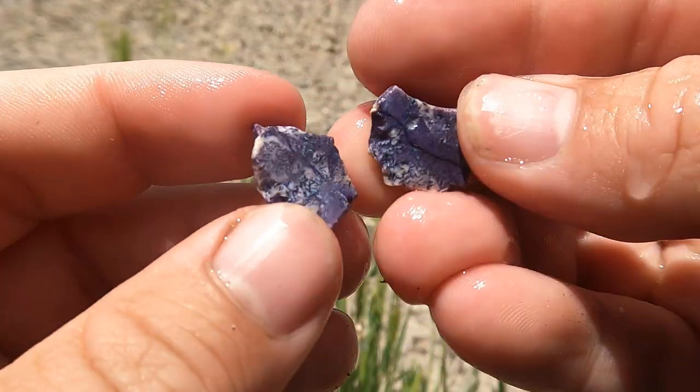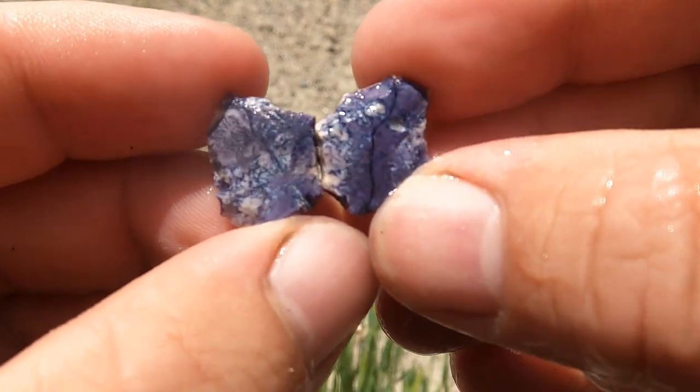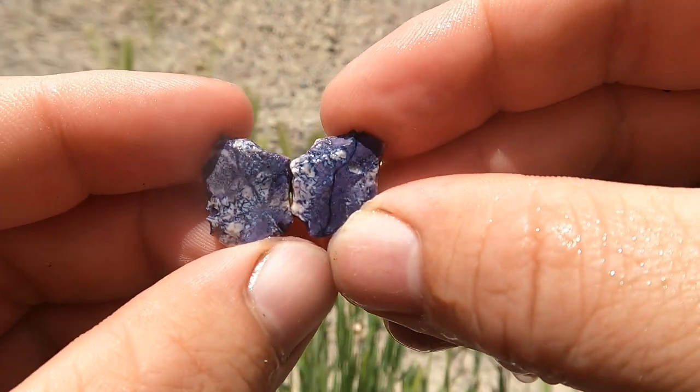Another tiny little Bertrandite — not too bad. Got a little bit going on in there. That's nice.